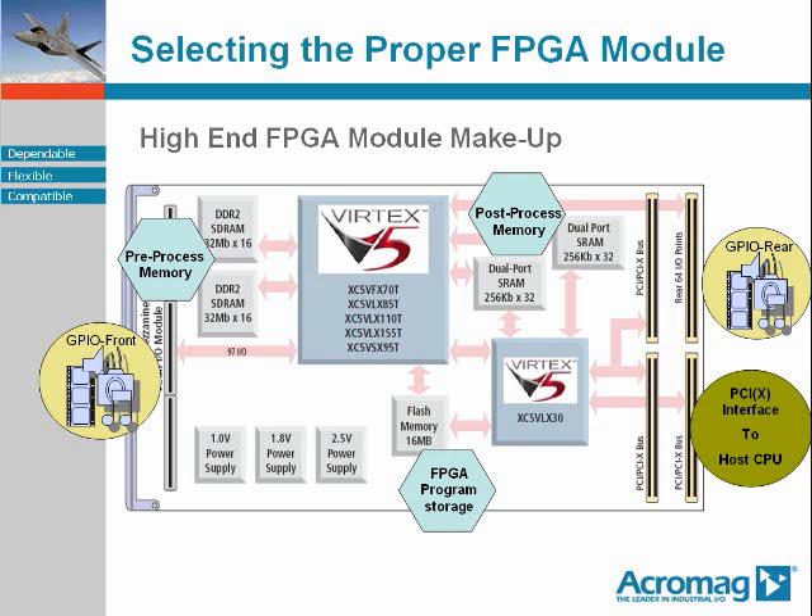Lastly, there is the FPGA program storage area in FLASH. The actual logic that executes in the FPGA can either be loaded directly into the FPGA device over the PCI-PCIX bus, or stored in the FLASH. Logic stored in the FLASH is automatically downloaded into the FPGA upon power-up of the FPGA module, whereas logic loaded directly over the PCI-PCIX bus must be programmatically downloaded by the host CPU application software prior to use.